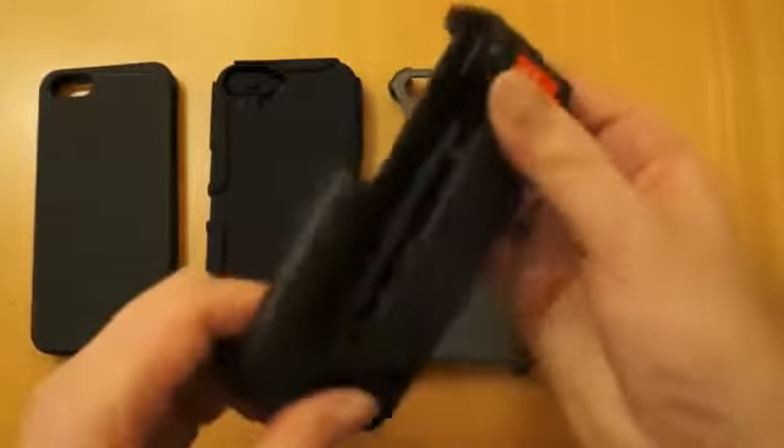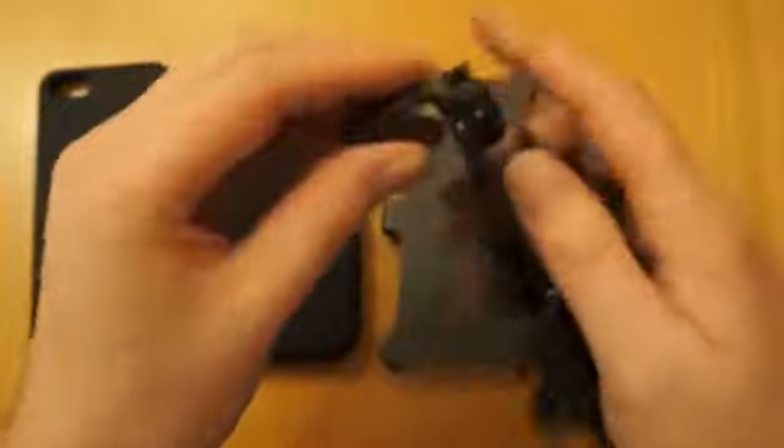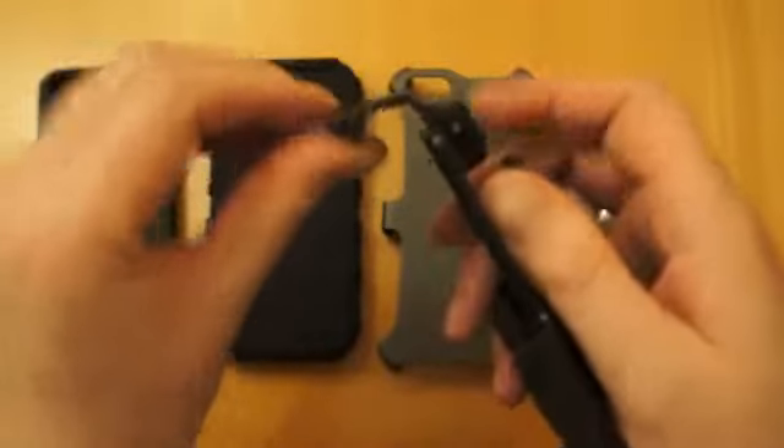This is the belt holster part. It clips onto your belt or your jeans. It's got a part there to ensure it doesn't slide off. You slide the phone in and you've literally got this locking mechanism here that opens and closes. You can either put the phone screen face down to this nice soft part here.